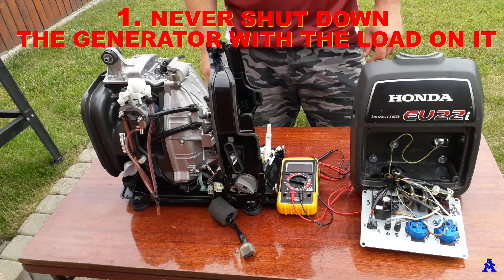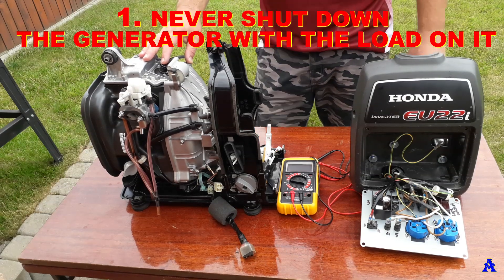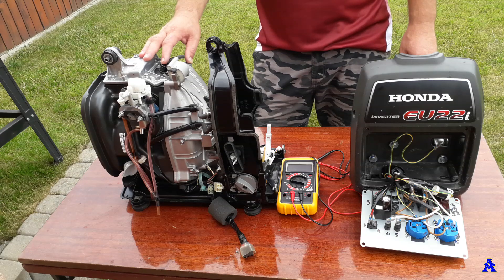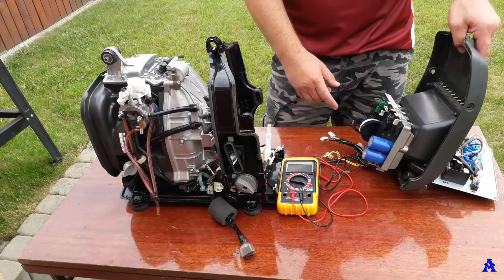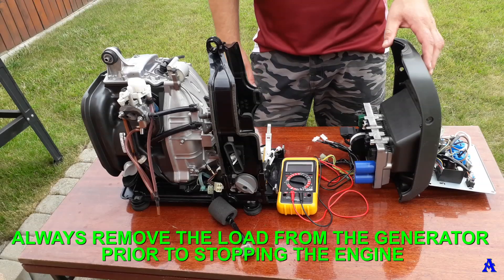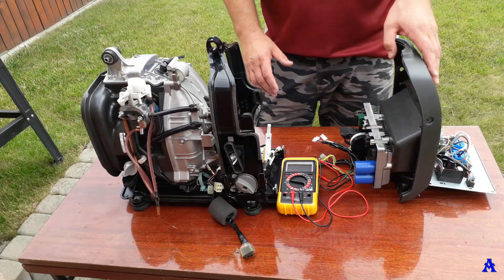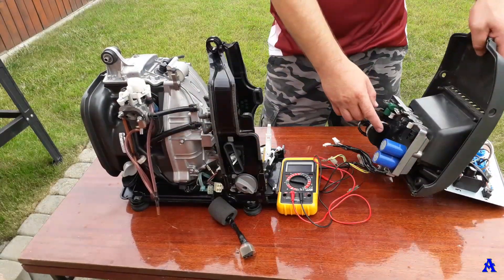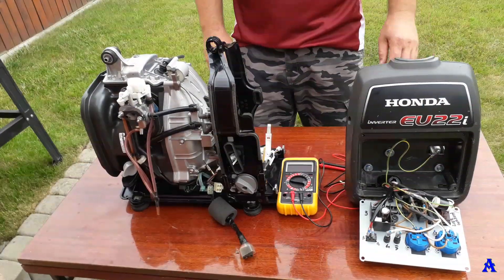Sin one: never shut down the generator with the load on it. Why? The regulator senses the voltage dropping due to the RPM decreasing and ramps up significantly to try to compensate. This blows up the capacitors on the regulator, rendering it useless. Always remove the load from the generator before stopping the engine. Here you can see a rectifier, and here the inverter unit with many capacitors and various regulators.